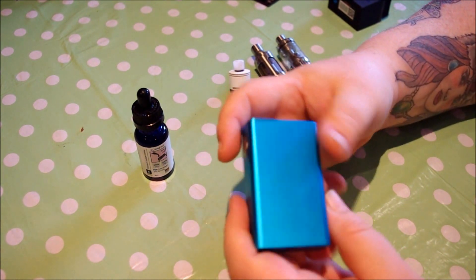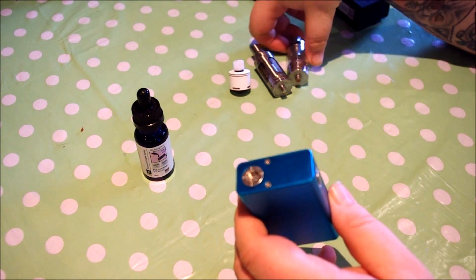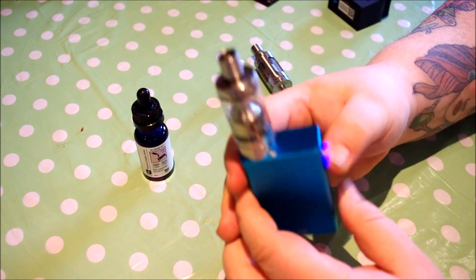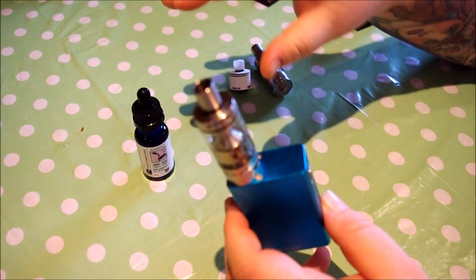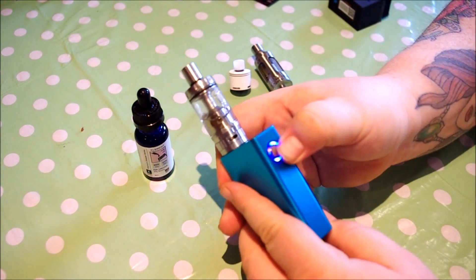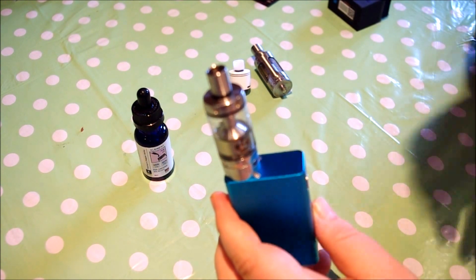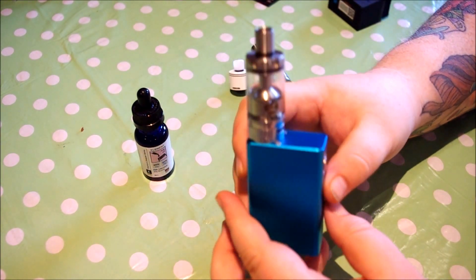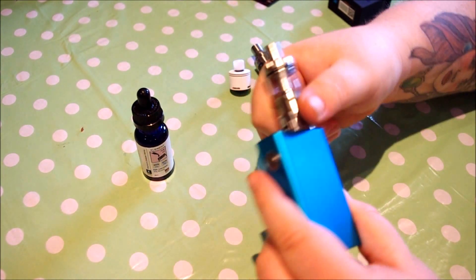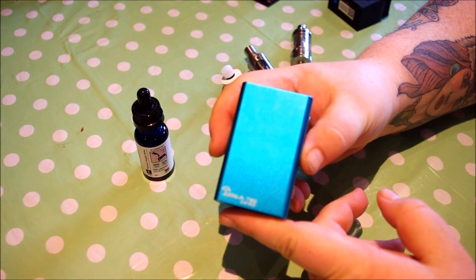In here there are two batteries. This is an unregulated box, so there's no menu or anything to go through — just a constant fire. We'll put a Billow V2 on just to show you. It fires anywhere including with voltage drop, probably around four volts, down to whenever this light goes red, which I think is around 3.5 volts. At the moment there's a 0.2 build in there. It'll fire anything down to 0.1 — this is a fantastic little box, I'm absolutely in love with it. The aesthetics are so pleasing to the eye.